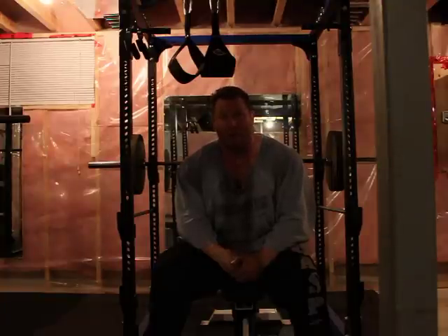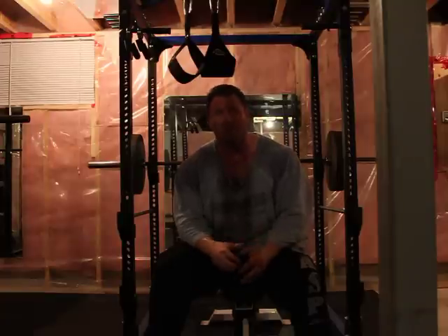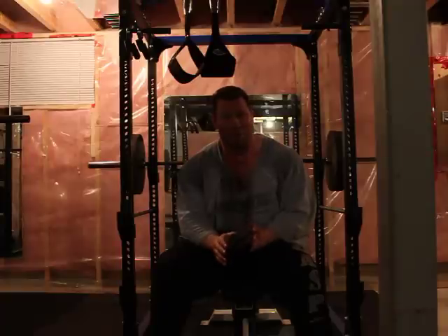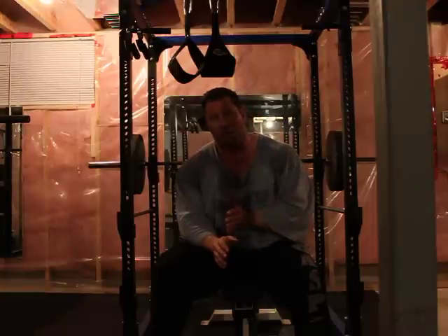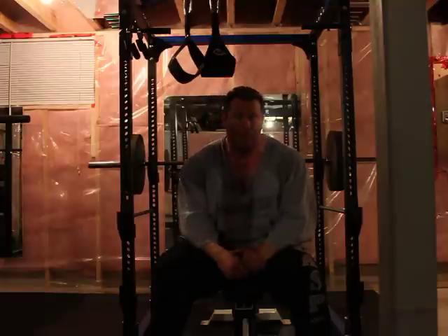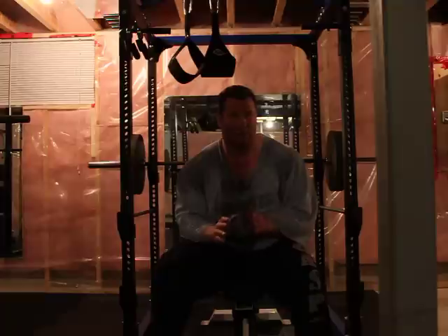A couple months ago Ted put up a video on how to bench press, as a response to a lot of guys asking about it. It was a good video, but there's a difference between Ted's way of doing things — which is to gain strength — and the way I do things here with Elite Physique clients, which is mostly to gain muscle.